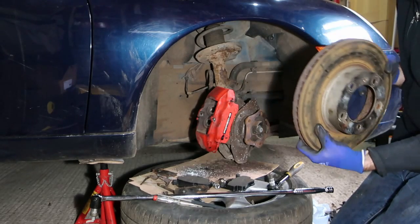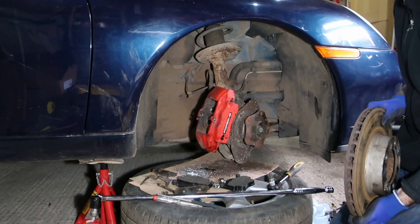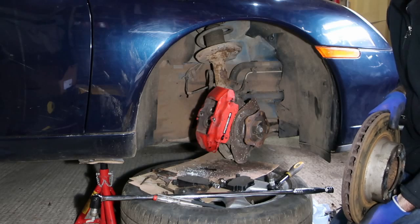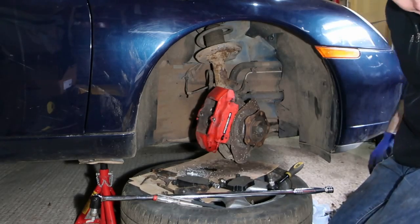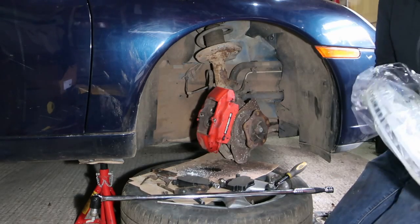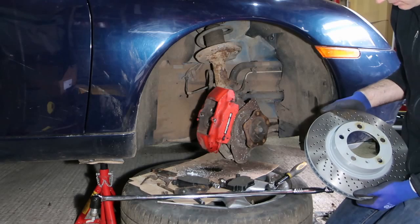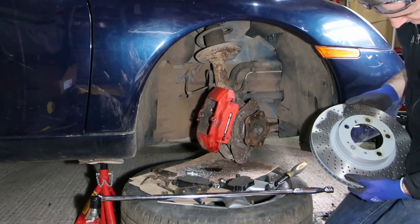One scored rusty brake disc finally removed. We'll go and partially fit the new one and then see what we can do about putting things on loosely for the moment, and then we'll properly do it once we get some new parts. As a point of comparison, we have the new brake disc — far more nice and shiny. So we'll get that onto the hub, line it up with one working screw hole and go from there.